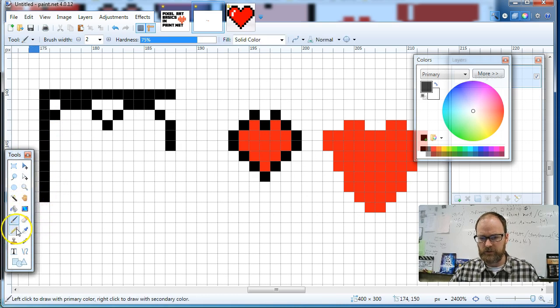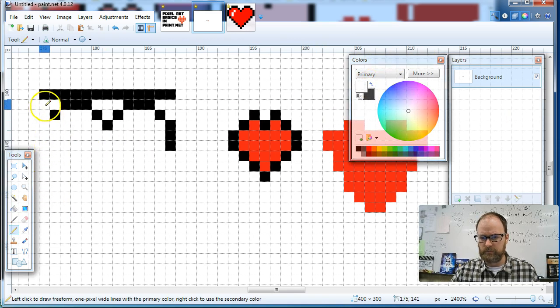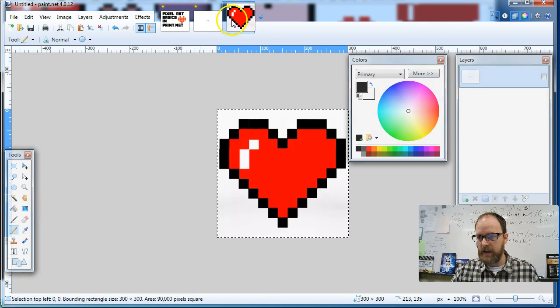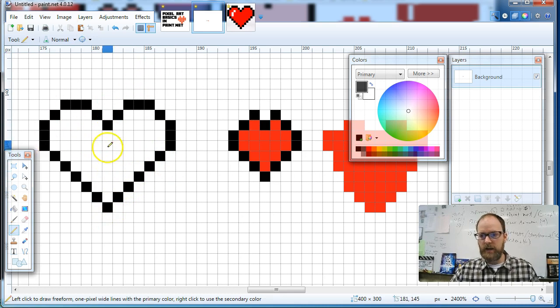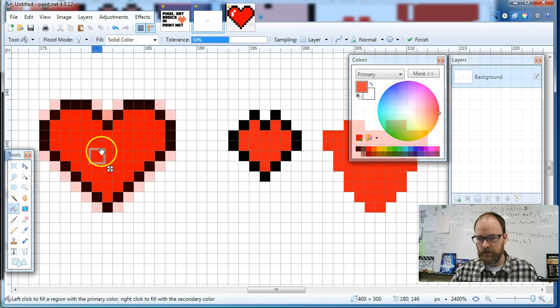Instead of using the eraser, I'm going to switch to white — that's going to be my eraser. I'll erase that guideline. Now that I've got my basic shape, I'll switch back to black. I'll place one, two, three — they're symmetrical so far. Then it went down one, two, three, four, five, six diagonally on each side. It should be right in the middle, and it looks like it worked. Then I fill it — this is the easy part. I just fill it with red.